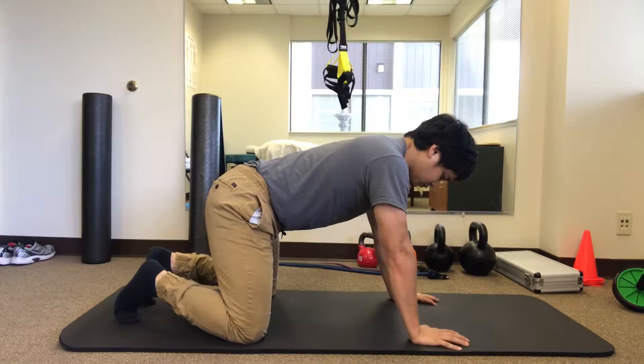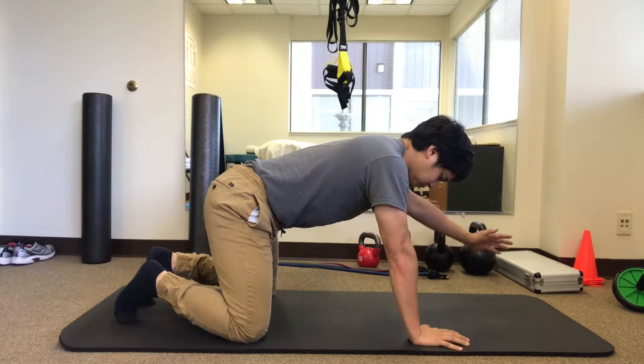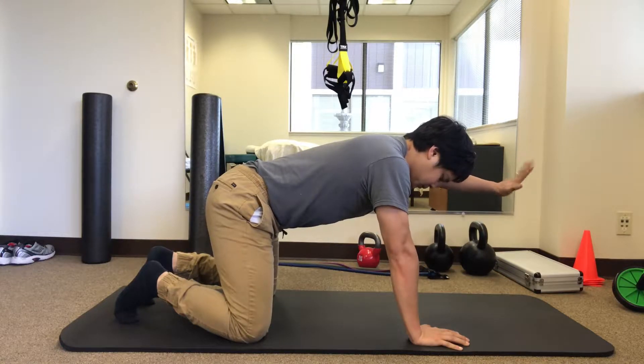This exercise is called the bird dog, great for developing core stability. Starting on all fours, slowly lift up your left arm, keeping your core muscles tight and your back as still as possible.